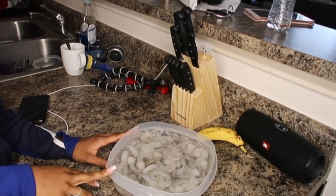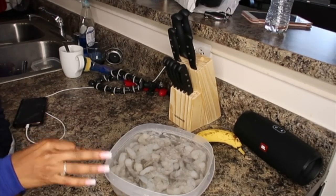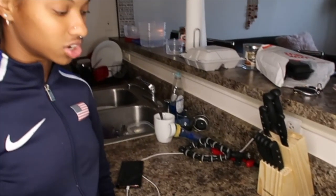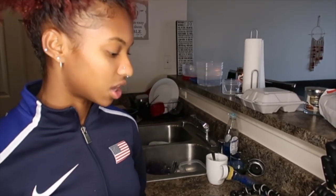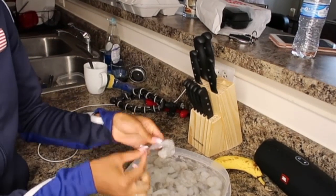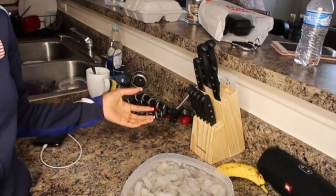We are unthawing the shrimp right now. You want to make sure that the shrimp you get are raw and uncooked — if they're already pink, that means they're already pre-cooked. Fresh shrimp definitely taste better; they're not as squishy when you eat them. Just make sure the shrimp are cleaned, tails off — it makes it easier when you eat your food.